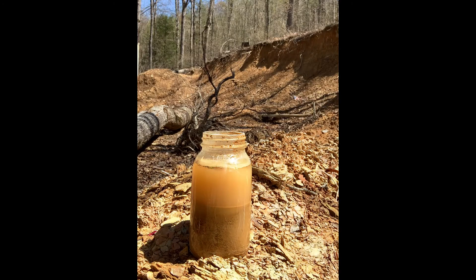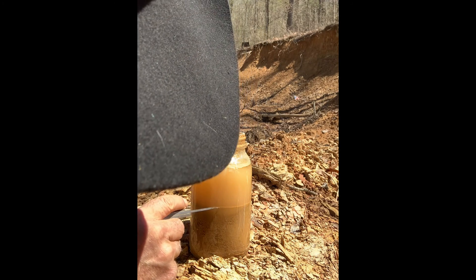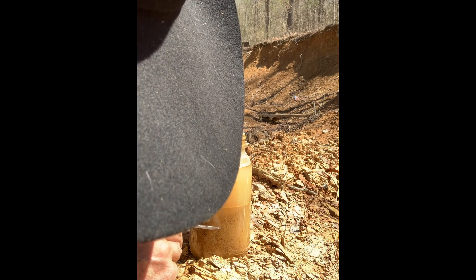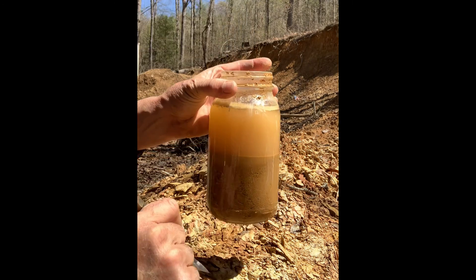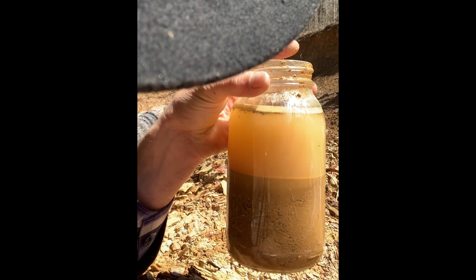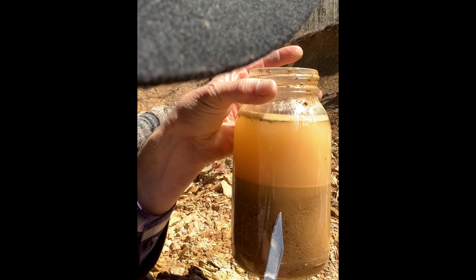After about 10 minutes or so you'll be able to see this layer right here on top. That's real fine — that's your clay mixture. And then there'll be a little bit more of it coming down further. But the larger stuff down in here is more of your sand aggregate type. See this fine layer right through here.